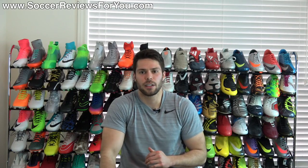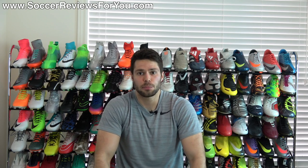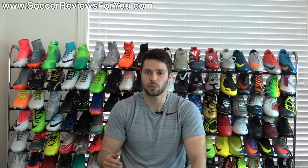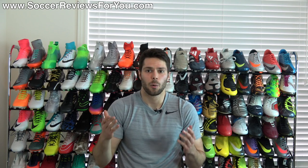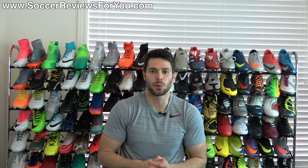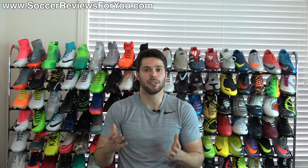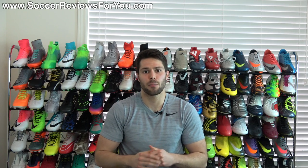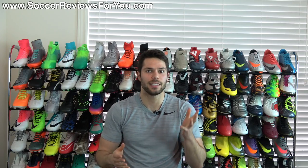That's pretty much it for my review of the ACE 17.1 leather in the turbocharged pack colorway. If you're interested in a pair for yourself, click the icon in the corner of the screen or the first link down below in the description — that'll take you to the review page on my website where you'll find Buy It Now links with exclusive SR4U coupon codes to pick these up below their normal $200 retail price. If you have any questions regarding this shoe, leave them down below in the comments. If you enjoyed today's video, found it helpful and informative, be sure to support it with a like and subscribe for daily videos on all the latest and greatest soccer gear. Thanks for watching.